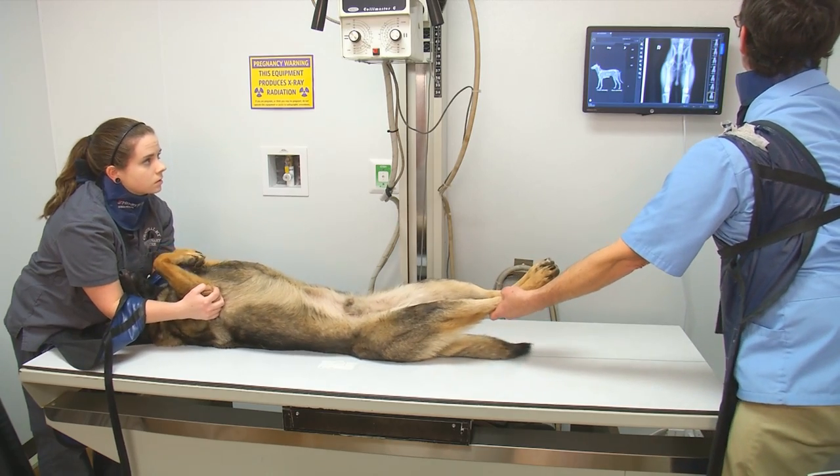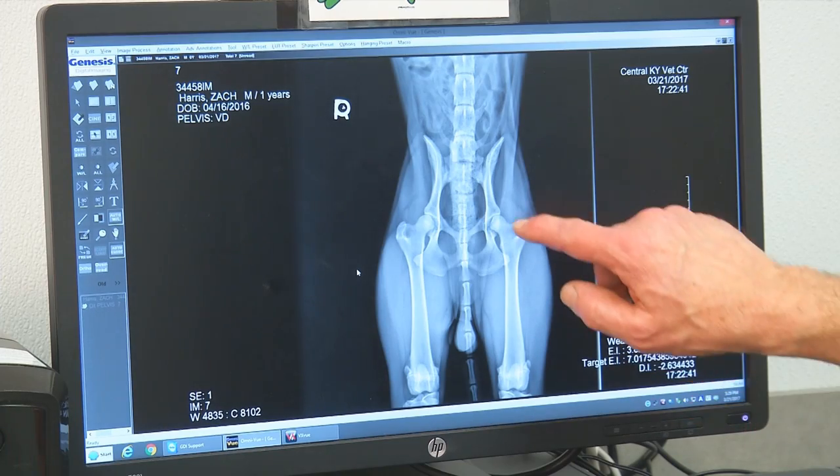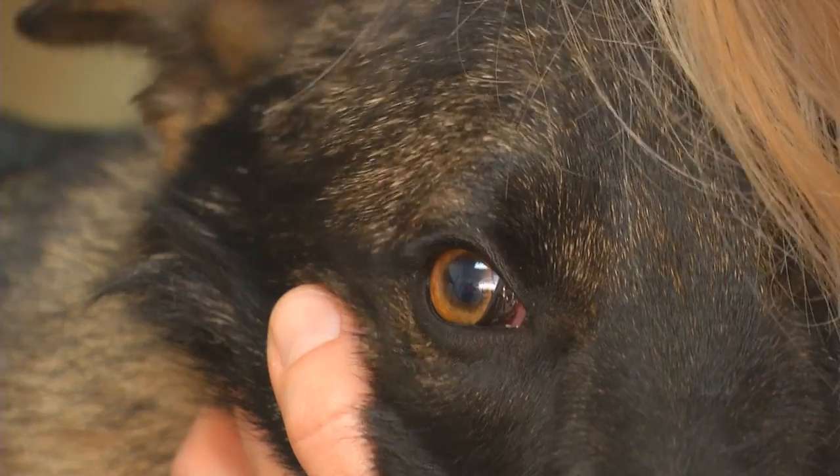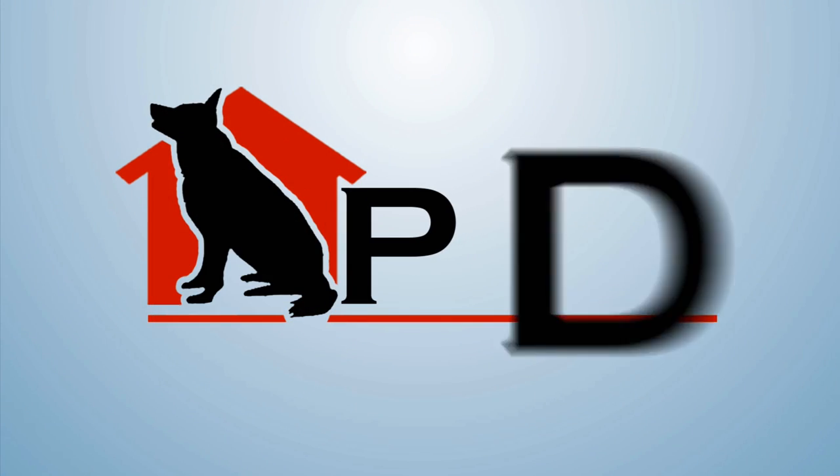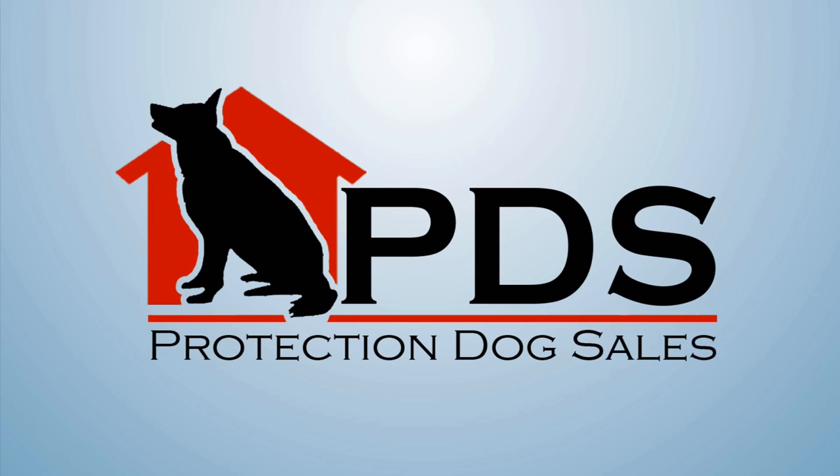I think it's imperative to cross the T's and dot the I's, look under the stones, make sure that there aren't problems. When you invest in a dog like that, you want some guarantees that the dog is going to be physically sound. It's imperative — and that brings us back to the companion dog.